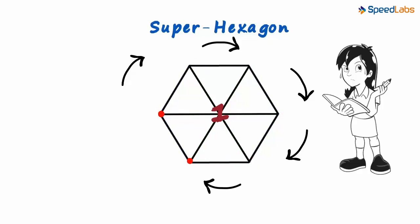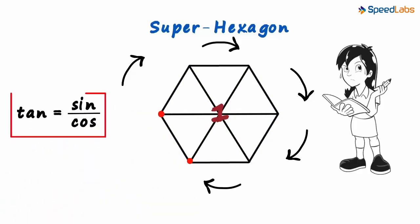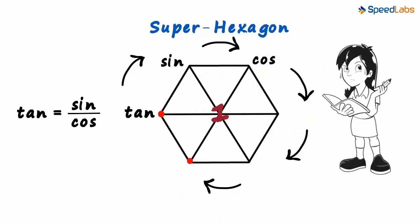We just need to remember one formula which we have already seen: tan is equal to sin by cos. We have used this formula like a zillion times now. We start at this vertex and write tan, sin, cos in the clockwise direction.